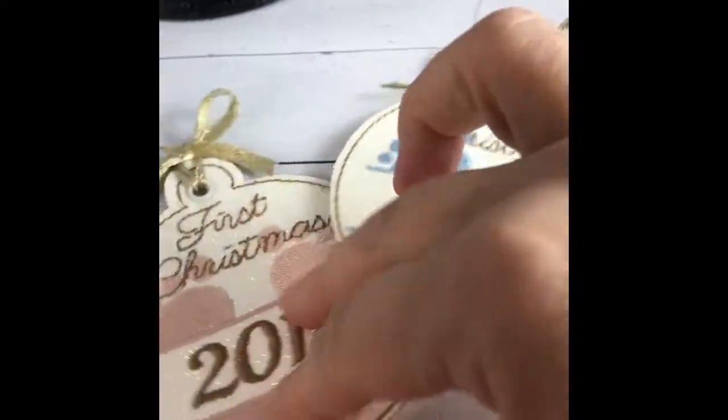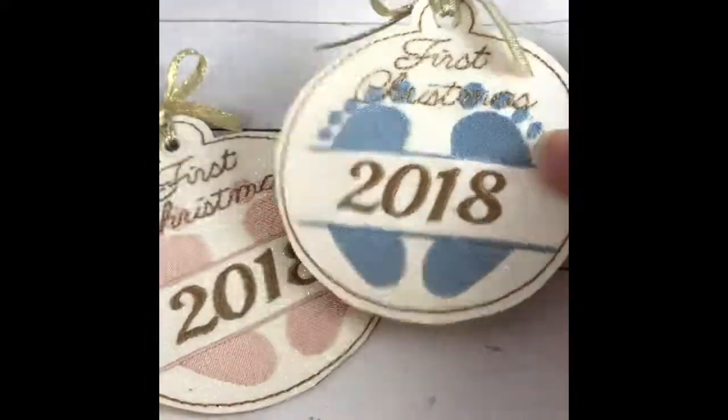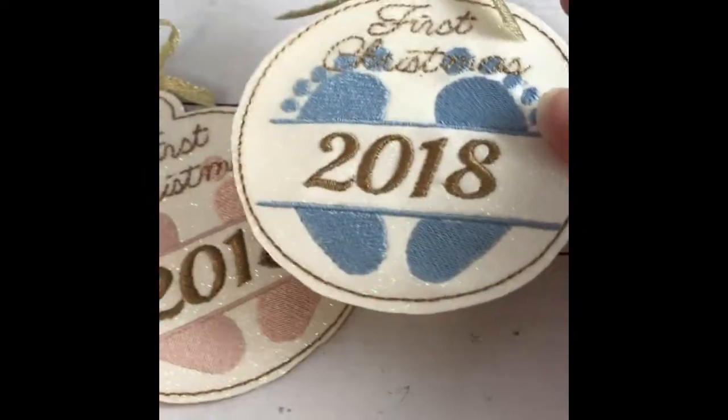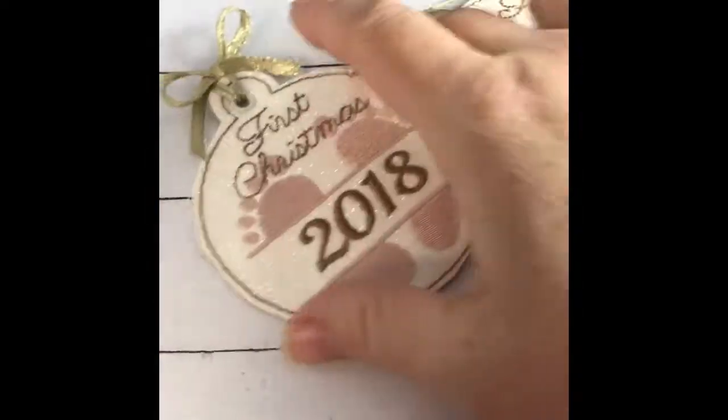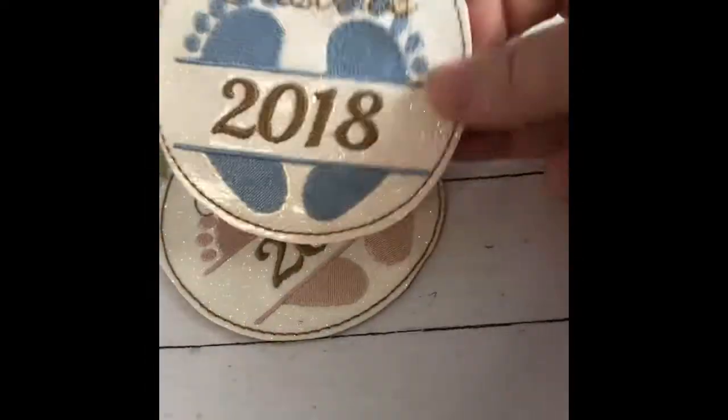They're super quick to stitch out. They come for the 4x4 hoops, so you can make one, or you can sort them in your software and make a bunch at a time. They're just a beautiful little memento for anybody who knows someone that had a baby this year.